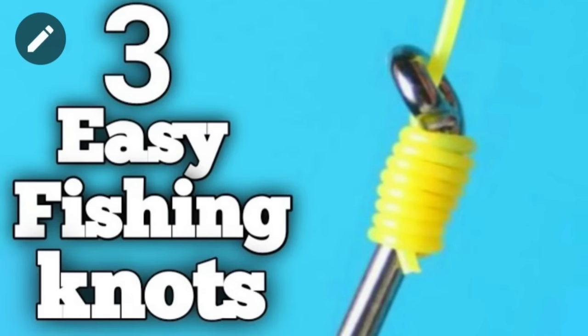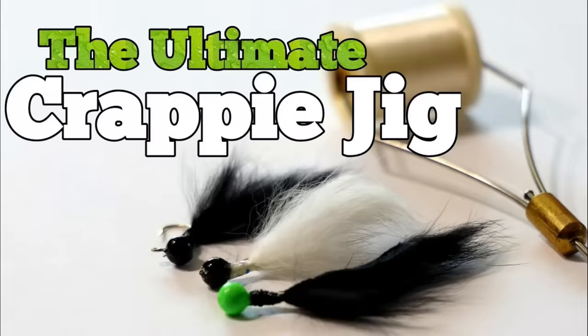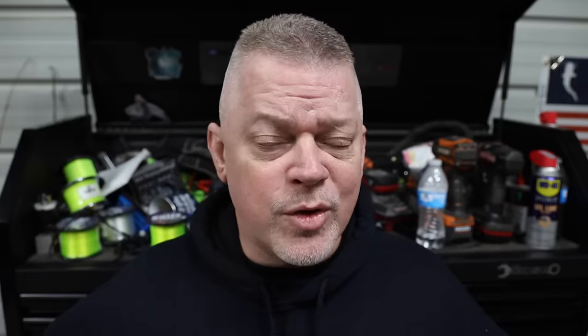There you have it — seven awesome fishing hacks. Hey guys, if you ain't checked out my channel page, go over and check it out. I got a long list of DIYs that'll help save you some money. If you see something you like, click subscribe and click the bell so YouTube will notify you when I post videos. I got like 20 other hack videos you can watch if you like. As always, I appreciate you watching and I'll see you on the next build.